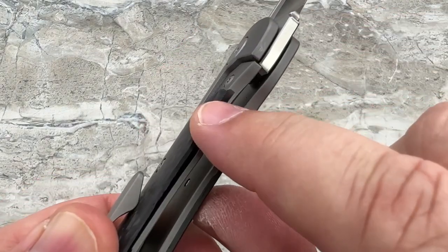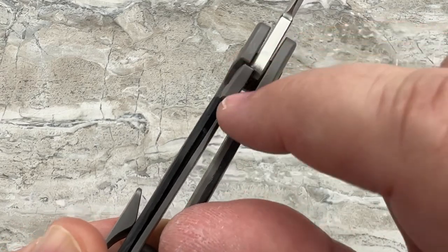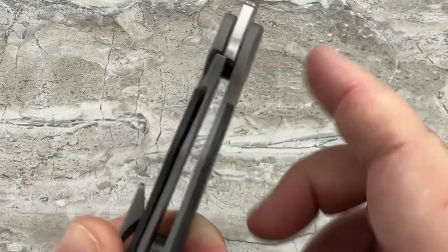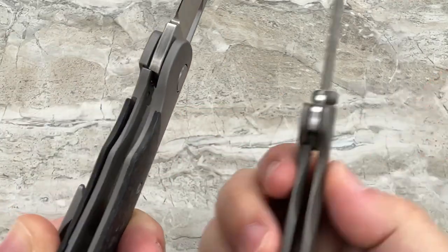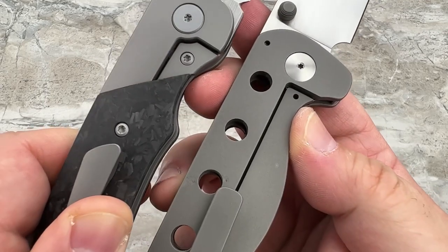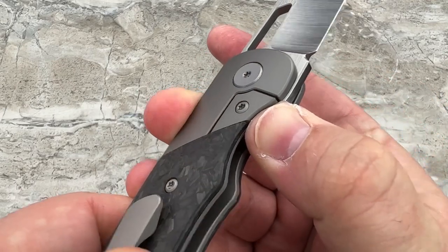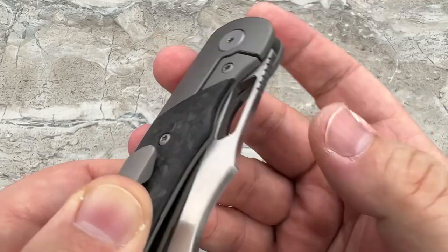If you're wondering why the scale looks like it's separating from the frame — it's not. That's the lock bent over like all frame locks would be. It's a frame lock that has a scale over one side — that's all it is. So that acts as an over-travel for the lock bar.